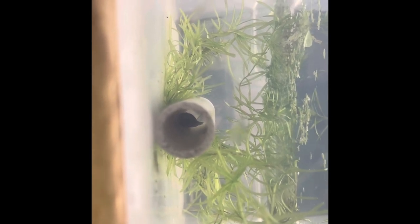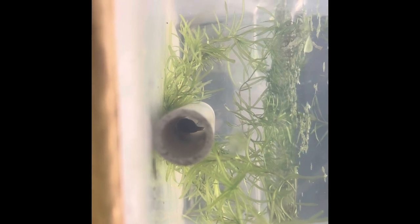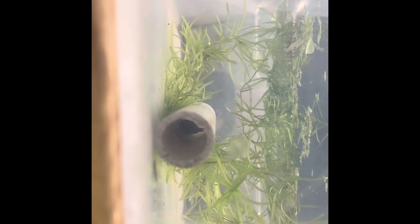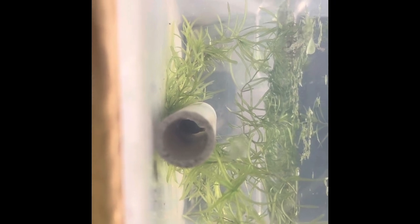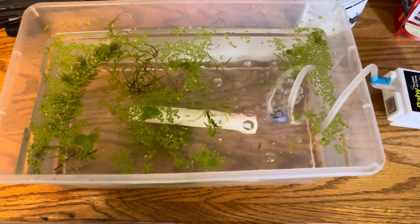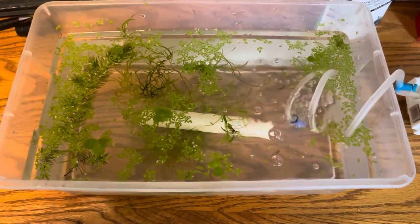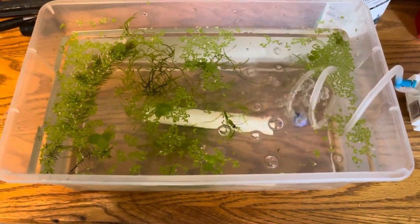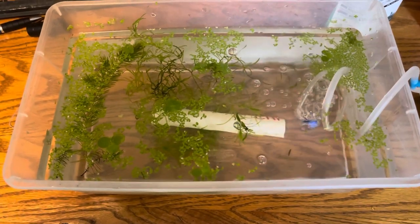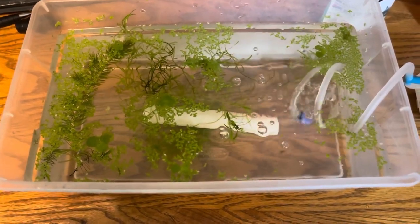I'll tip the PVC tube just a little bit and slowly feed air to one end, and that will create enough flow through there so that the eggs don't go bad. The peacock gudgeon male is in the tube — he fans the eggs to keep them from getting fungus, but after a few days you have to take him out.